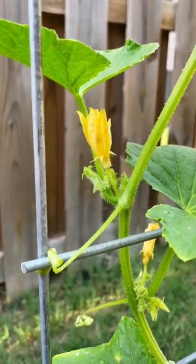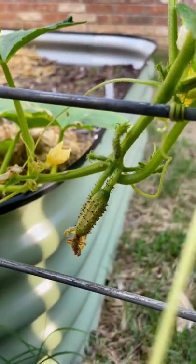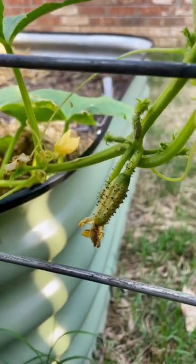Cucumbers are monoecious, which just means that they have the male and female parts. But since they're separate, they need some help pollinating. Most of the time bees, wasps, and other pollinators are going to do this for you.